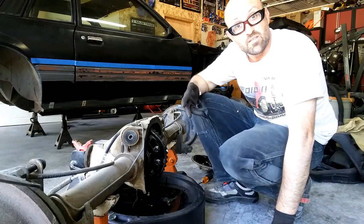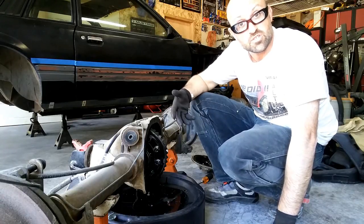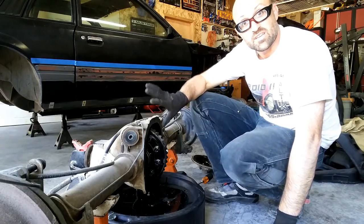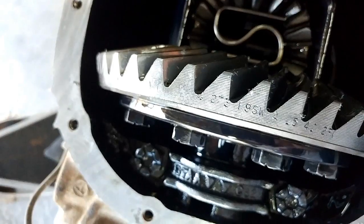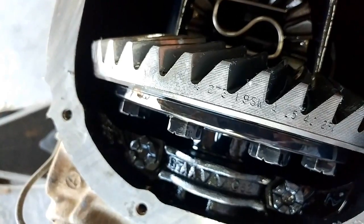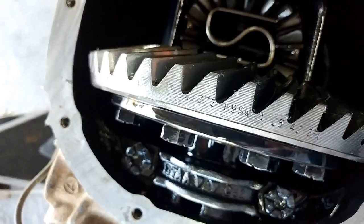Once you have all the fluid drained out and the cover is taken off, you can turn the face right side up versus having it at the back so you can read it easier. Now with your cover off, you're going to start turning the main gear itself and look for the stampings.